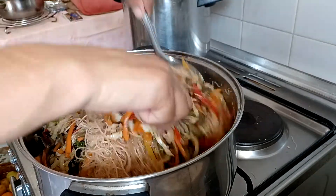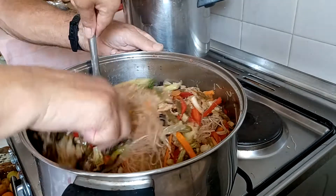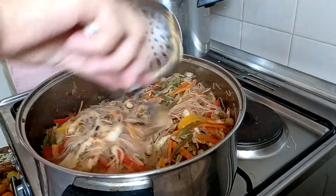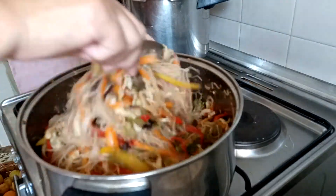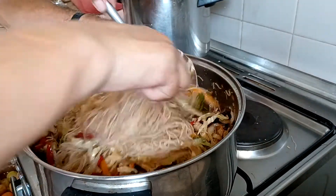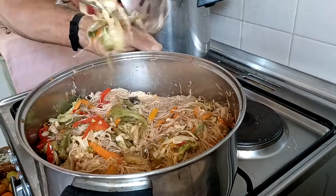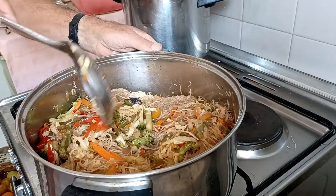Wow. Let's see. So nice. Let's see. So wonderful. This is it. Ready to serve.